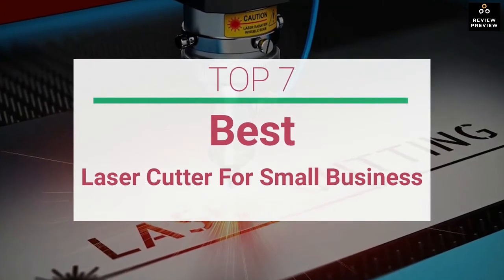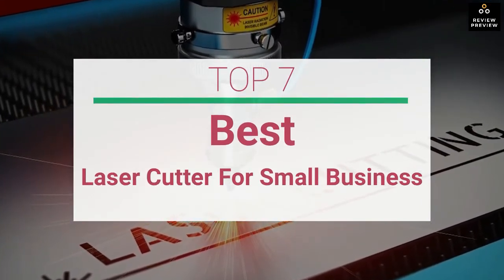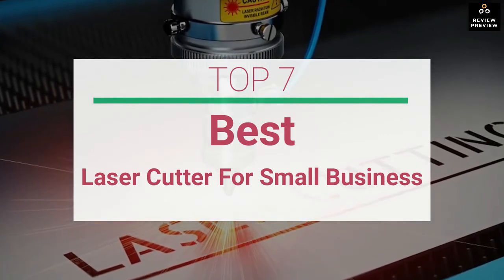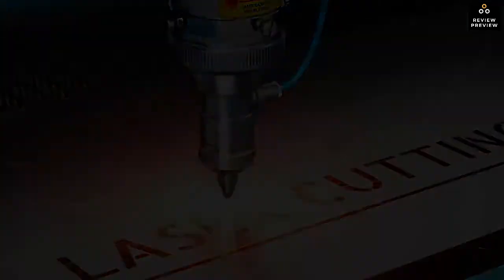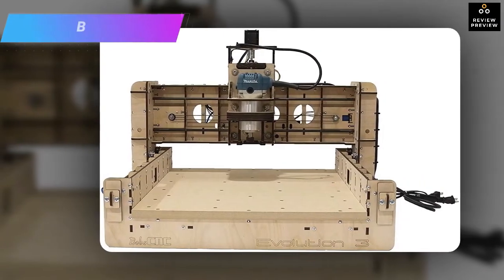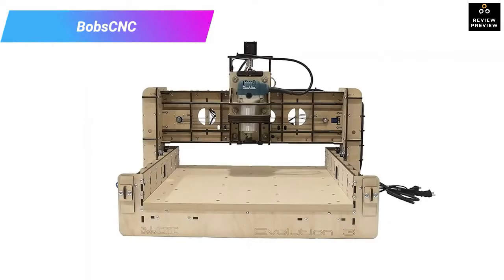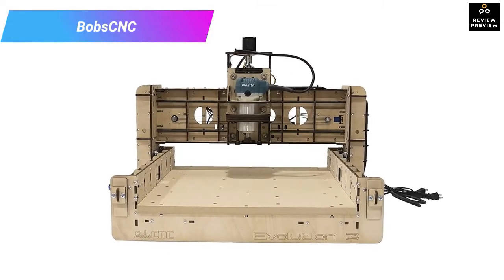Top 7 best laser cutters for small business. Let's get started with the list. Number one: Bob CNC Evolution 3 laser cutter. For businesses that deal with a lot of wooden workpieces.